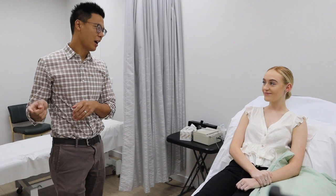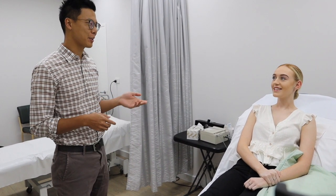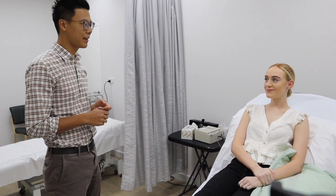Please note that as with all procedures, there is a small risk of an allergic reaction or a side effect. Your doctor will discuss all the risks and benefits in detail with you, along with any costs involved.